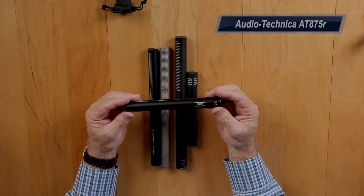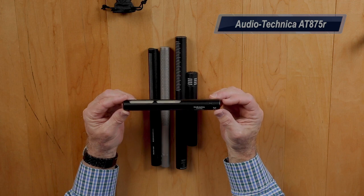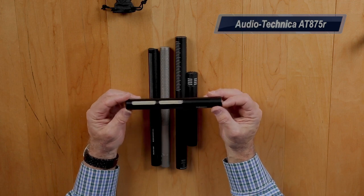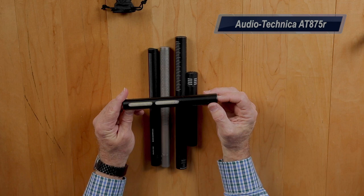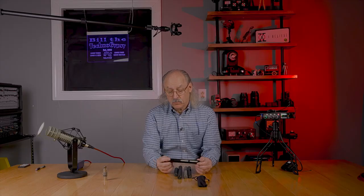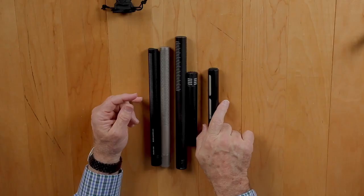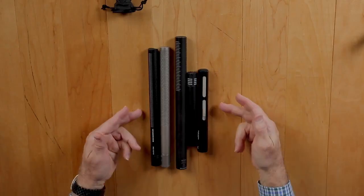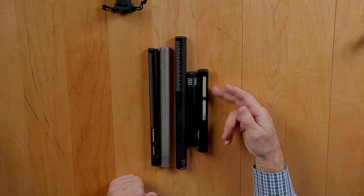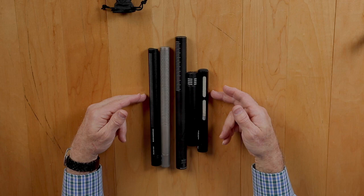The last one I'm going to test is the Audio-Technica AT875R. This is a nice little microphone — I picked it up for $169. It's one of the first ones I tried when I moved up from an old C2 condenser and wanted to go for a boom mic. So you can see I started at the low end at $169 all the way up to the $1,000 microphone.